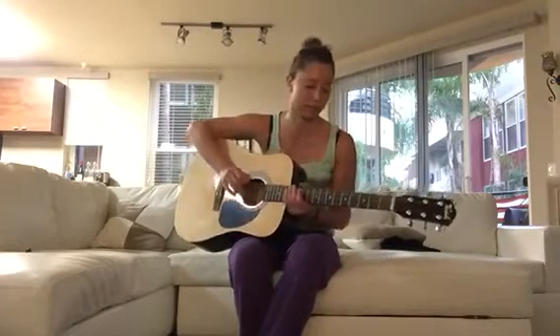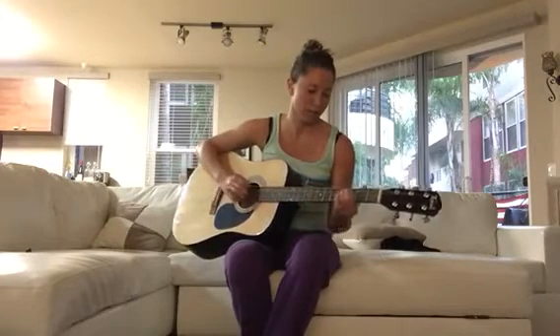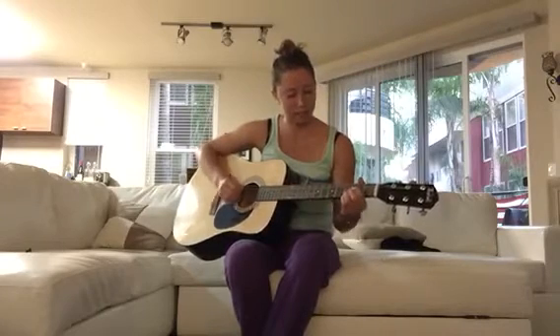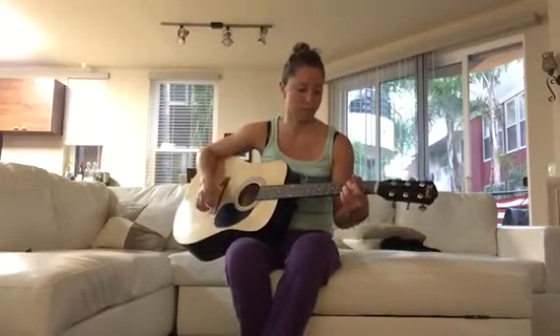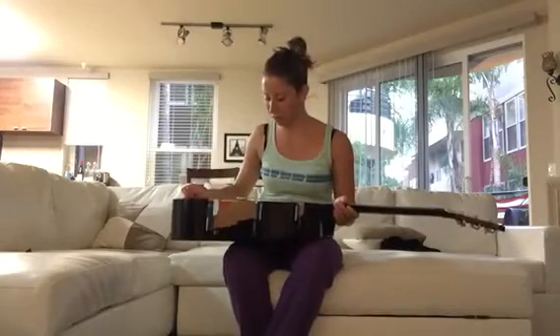Overall it sounds pretty good. The fretboard slides nice and easy, and the sound resonates pretty well. So yeah, it's a great guitar for learning — I definitely recommend it.